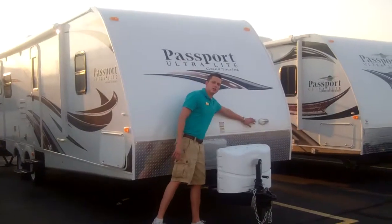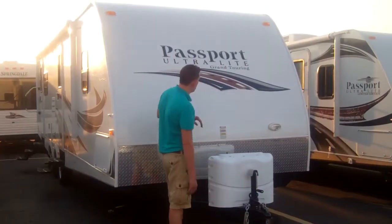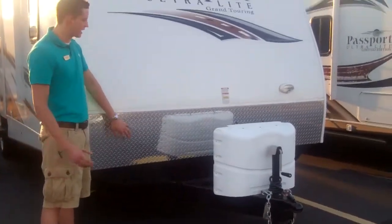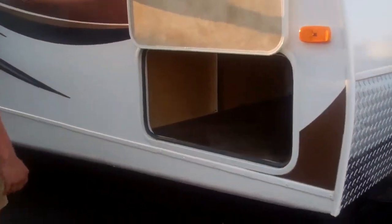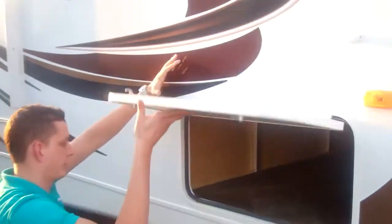If you look at the front here you'll see a docking light, so when you back your truck up at night time you'll be able to see all the connections. You have the diamond plating, so anything thrown up by your tow vehicle is not going to nick up the front of your trailer. Coming down the side, pass-through storage — it's actually lit, and you can see the aluminum framing of the Passport, which makes a really lightweight trailer.